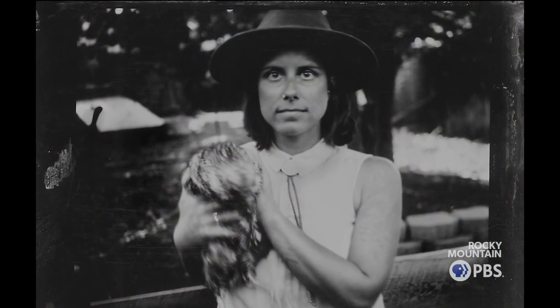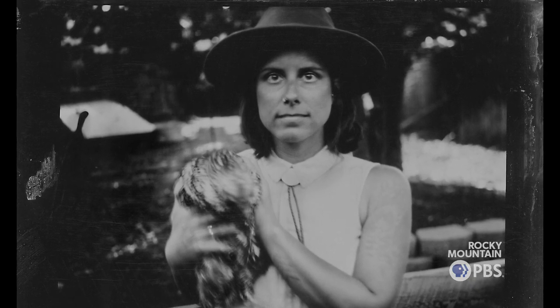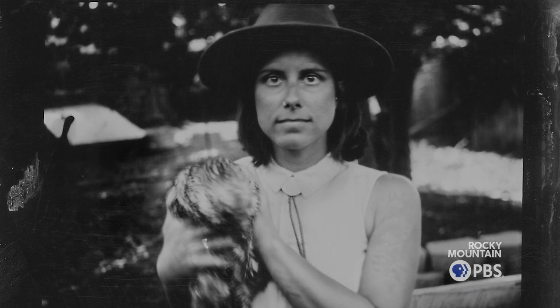My favorite tintype so far, I did earlier on when I was first starting out, and it's of my wife Megan holding a chicken. She's holding the chicken and the body of the chicken is still, but the head is moving back and forth, so it looks like the chicken is headless. Which is kind of funny because we live in Fruto, which is known for Mike the Headless Chicken. So I like to say that it's one of his cousins.